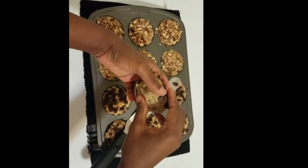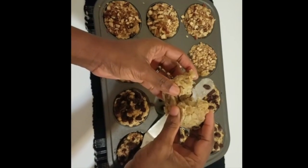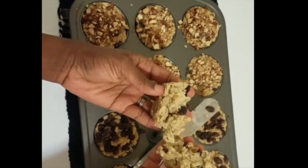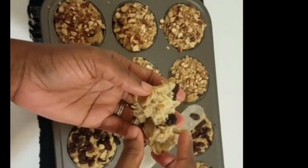If you pop them out right from the oven you might not be able to remove them easily, so just wait about five minutes. Then you have yourself this nice chewy energy bar, as I like to call it in my kitchen. I hope you've had fun watching this and I hope you're going to try it out.